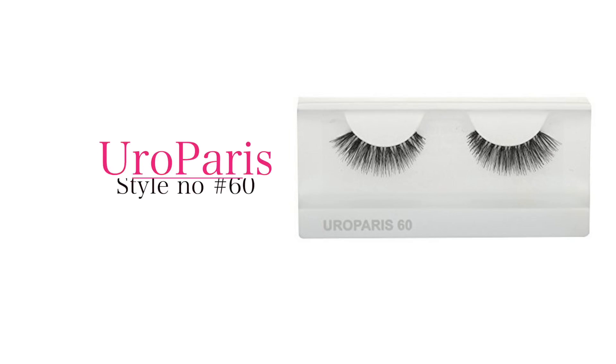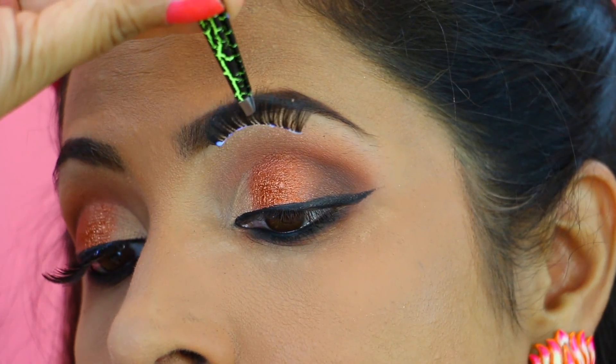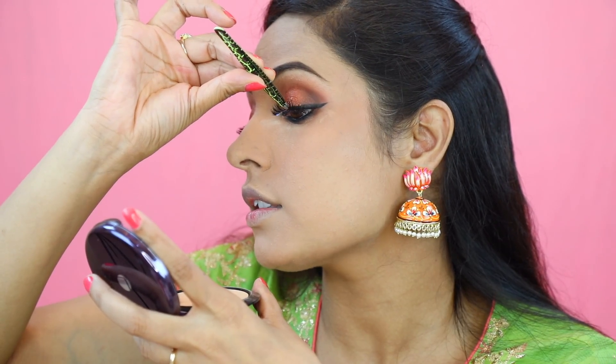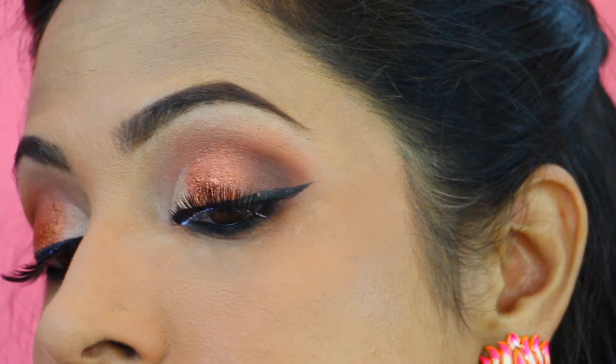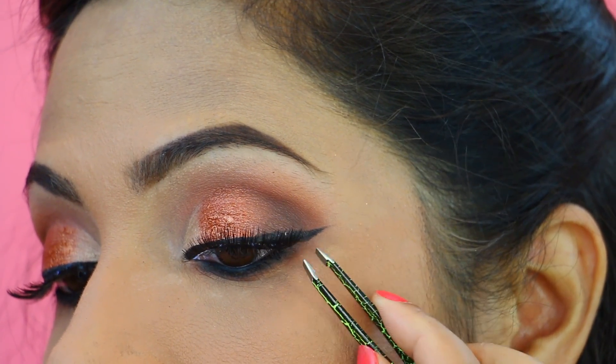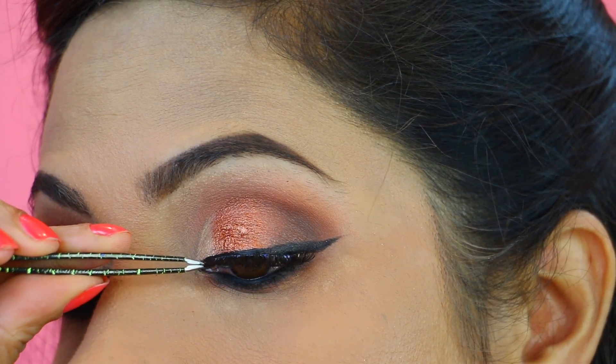Now it's time for applying mascara and false lashes. If you do not like false lashes, you can definitely skip them. The ones I am using are from Euro Paris No. 60 and this is my first time using them. For applying false lashes, look upwards, place from the centre first, then the outer corner, then the inner corner.